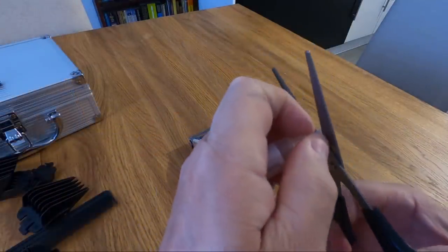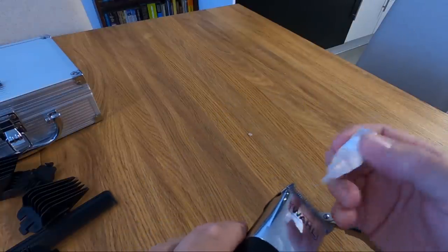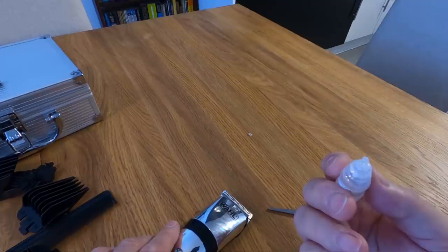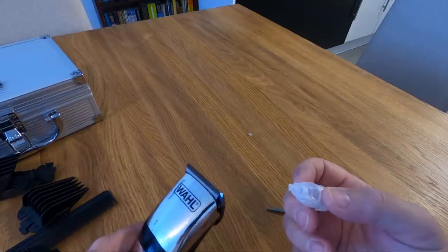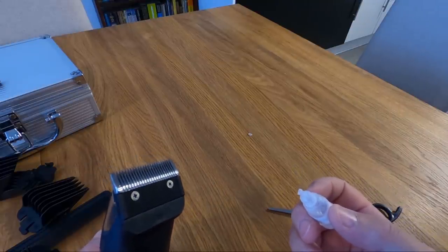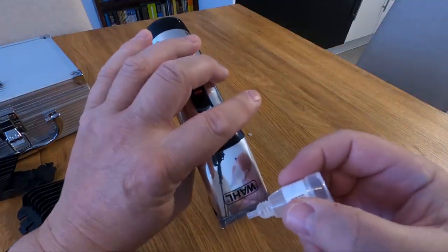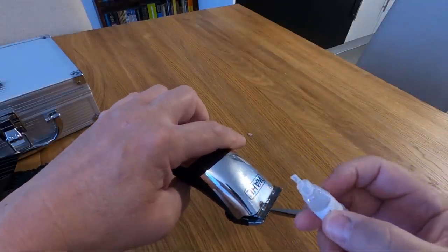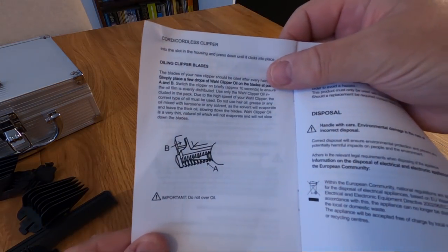The oil — it says the blade of your new clipper should be oiled after every haircut and before the first haircut. It says to place a few drops of oil on the blades at points A and B. We're identifying where points A and B are — B is in there. Anyway, to prove we do read instructions — I have read it. Now you switch it on briefly for 10 seconds: one, two, three, four, five, six, seven, eight, nine, ten.